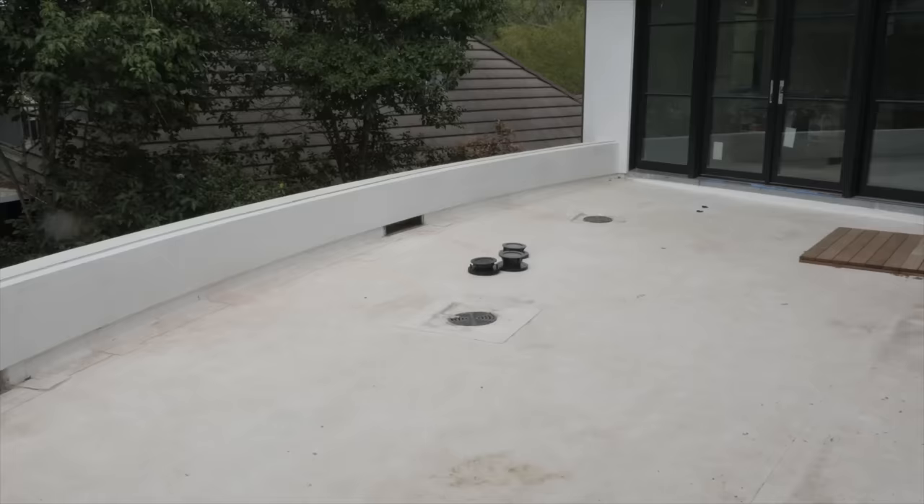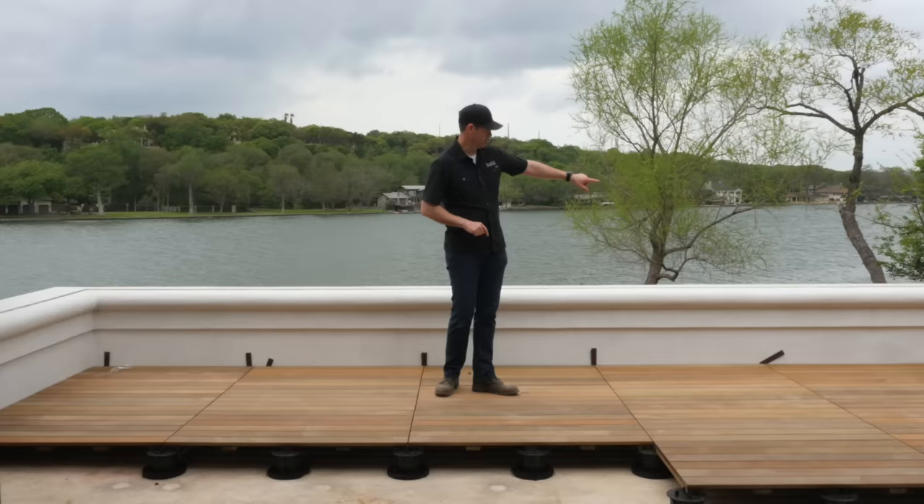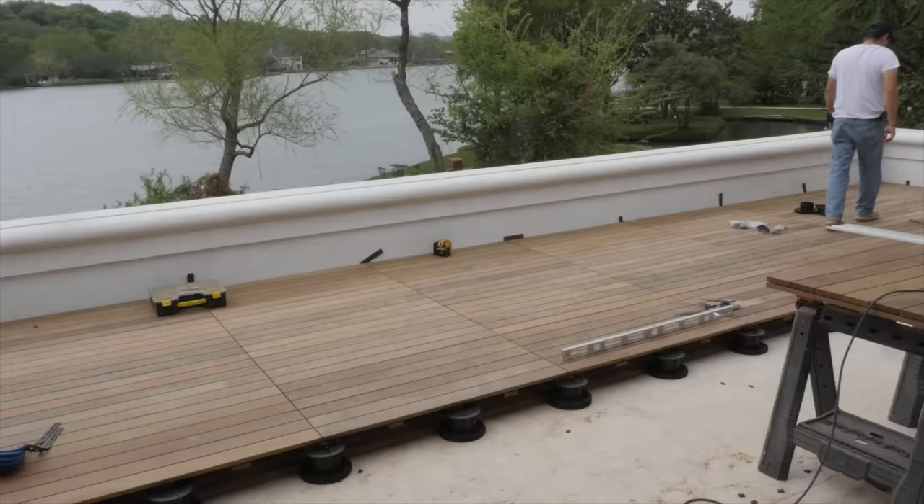First, the waterproof deck itself. When you've got a deck like this, you're basically building a bathtub on the outside of the house. This is a flat roof, and these short walls behind me are referred to as parapet walls. When you walk out of the house, the deck is actually going to be flush at the threshold, and then you're going to end up at this parapet wall.